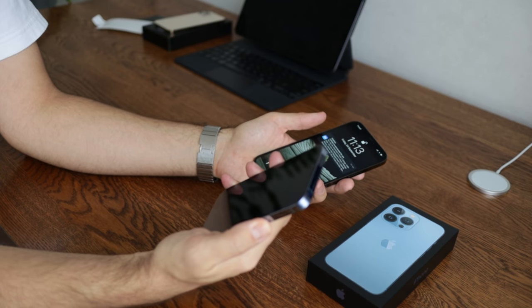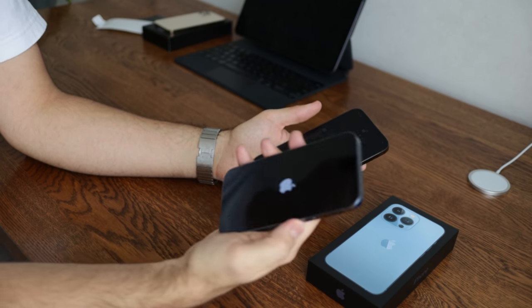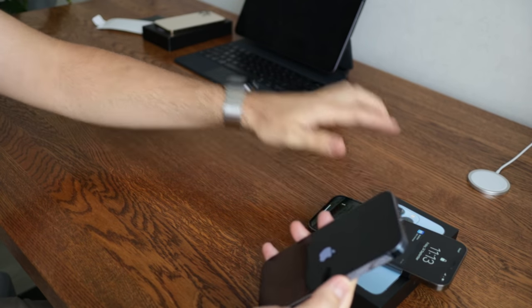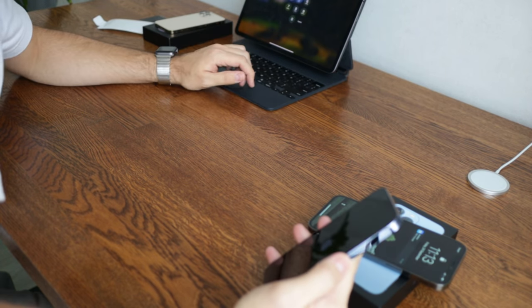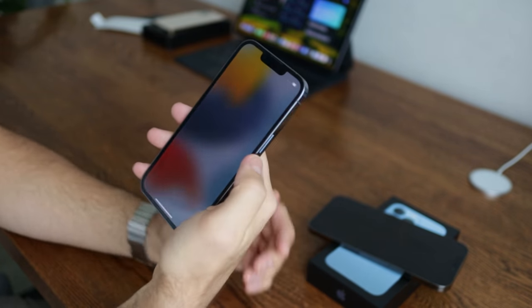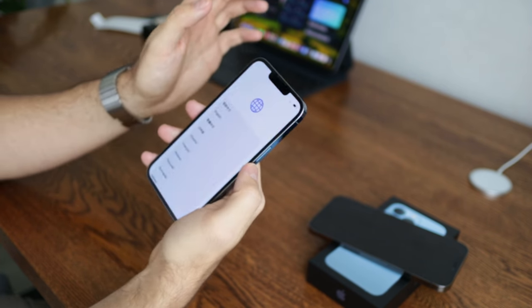So let's turn it on and the first thing we'll see is the ProMotion display. I'm very curious how it will compare to the iPad Pro I have here, which I've been using for many many years now. And yeah — it is noticeable right away.